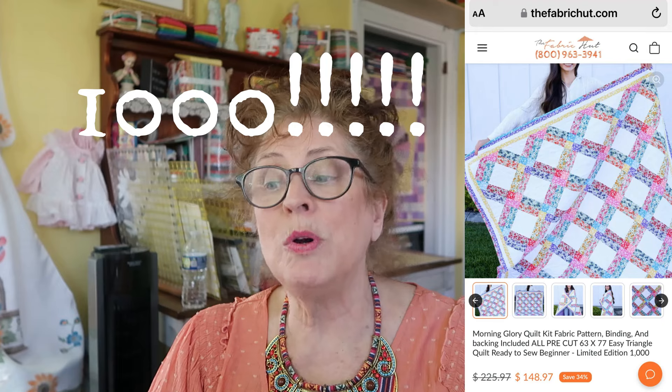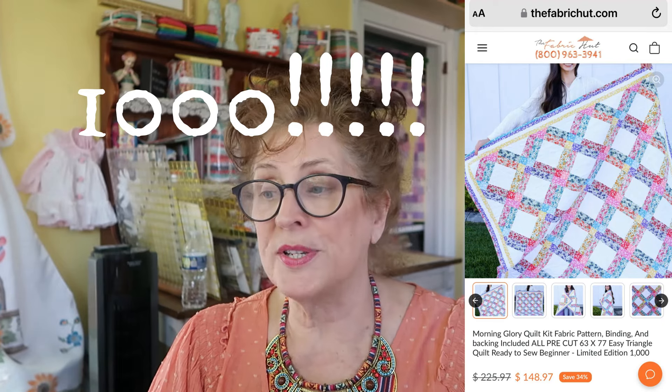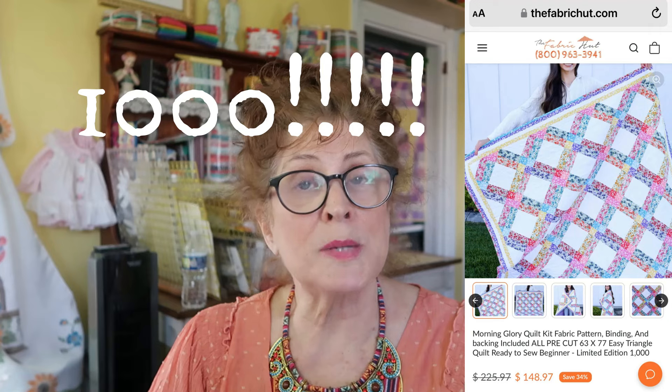They are very excited about this project because it's their first limited edition — only cutting and selling 1,000 kits. They will also donate a percentage of profits to the Hospice Promise Foundation. Jean will put the link in the description below.